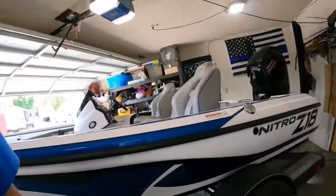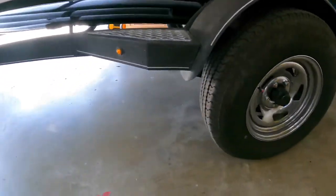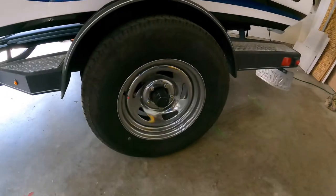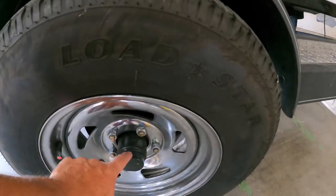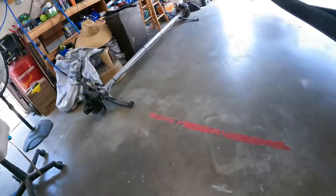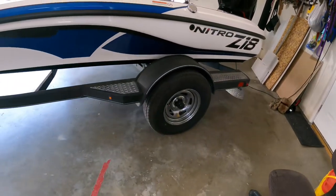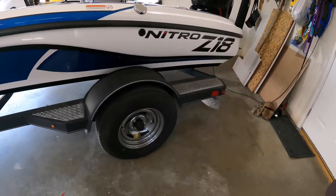I'm gonna do a little update on the hubs. If you guys saw my other video, I replaced the axle — actually the axle is still sitting right there, but I replaced it because one of the hubs went out. What happened is the cap busted, burnt the bearing out, and the whole wheel messed up the snout and everything. If you watched my last video, I replaced the entire axle — they warrantied it and sent me the axle and I did it myself.